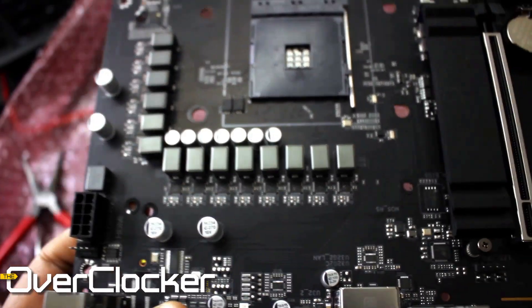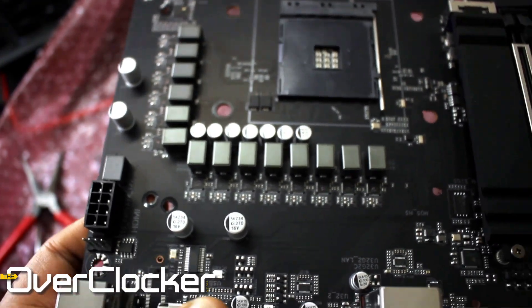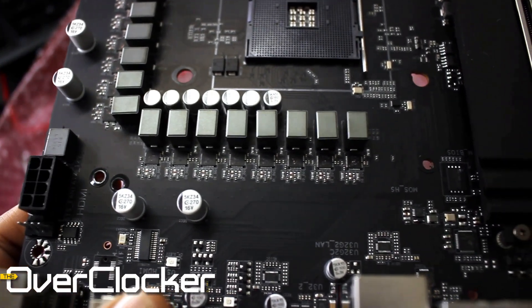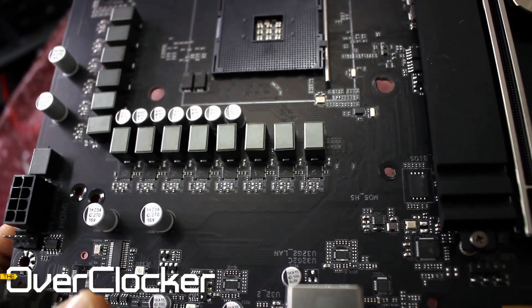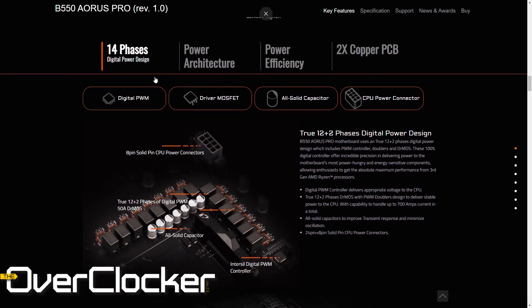Regarding power delivery, this is a 12+2 phase power system. I think it uses 50-amp power stages. This power delivery mechanism can deliver up to 700 amps, which is more than plentiful for any sort of overclocking you might want to do.